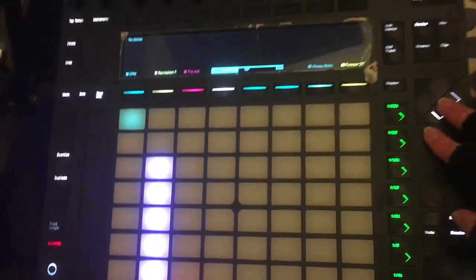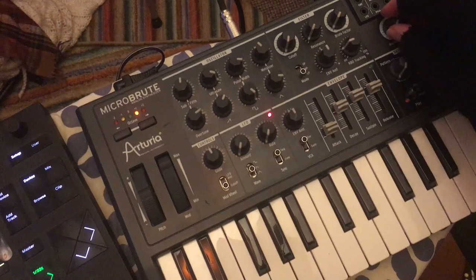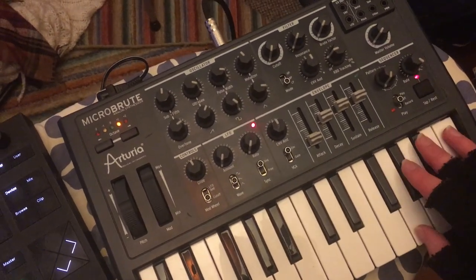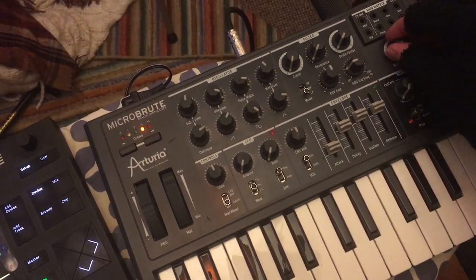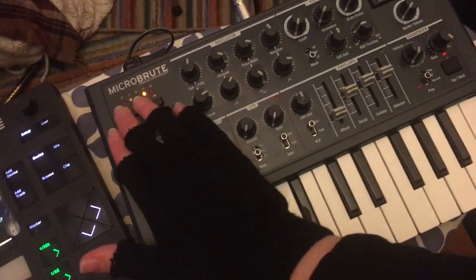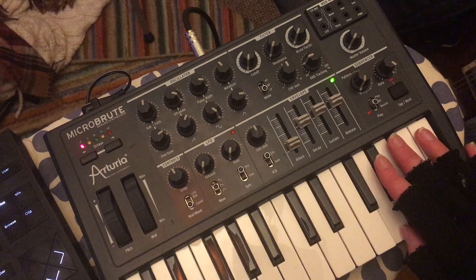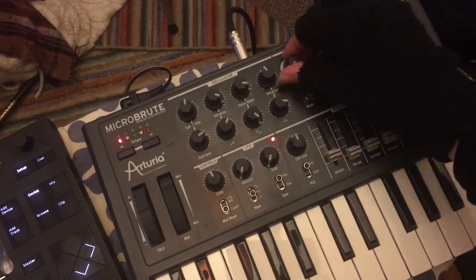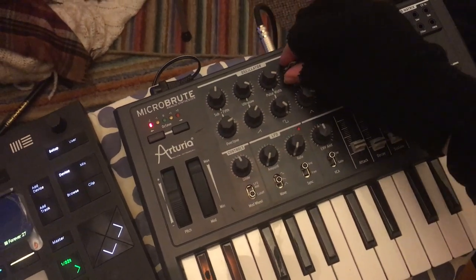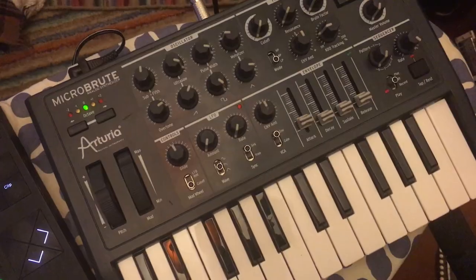Now I'm going to run you through how I control it all. Here we are — this is my Push, and that's the Micropude. It's connected to the speakers and the interface so I can do whatever I want with it. I can go with octaves. It allows me to play around with different oscillators and envelopes — great for improvisation.